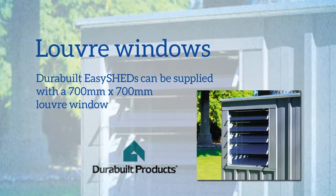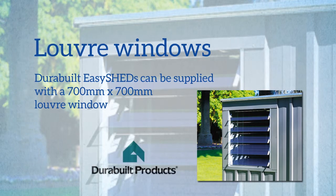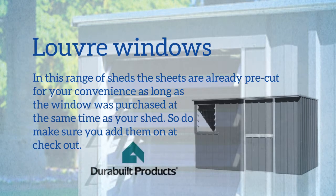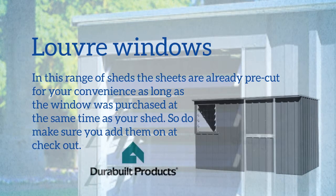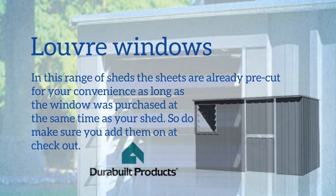DuraBuild Easy Sheds can be supplied with a 700mm by 700mm louver window. In this range of sheds the sheets are already pre-cut for your convenience, as long as the windows have been pre-purchased at the same time as your shed. So do make sure you add them on checkout.